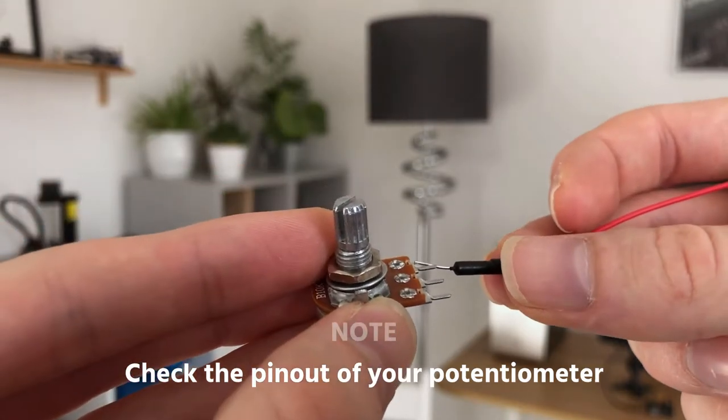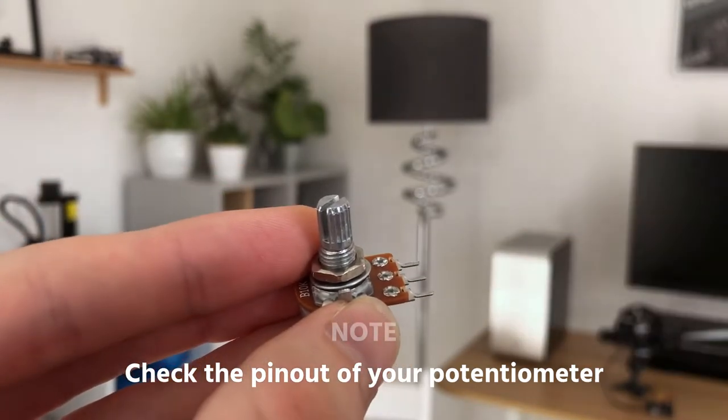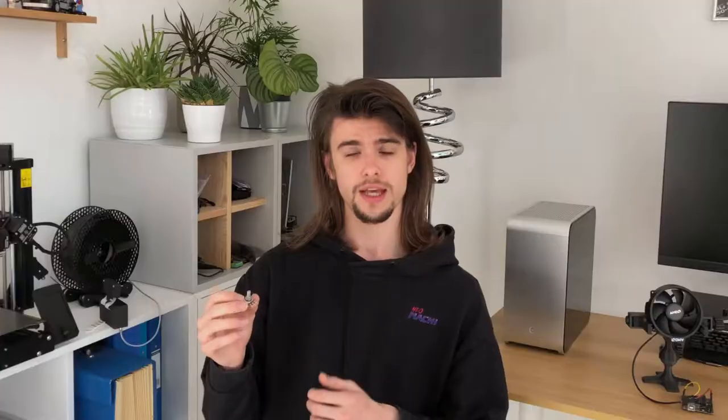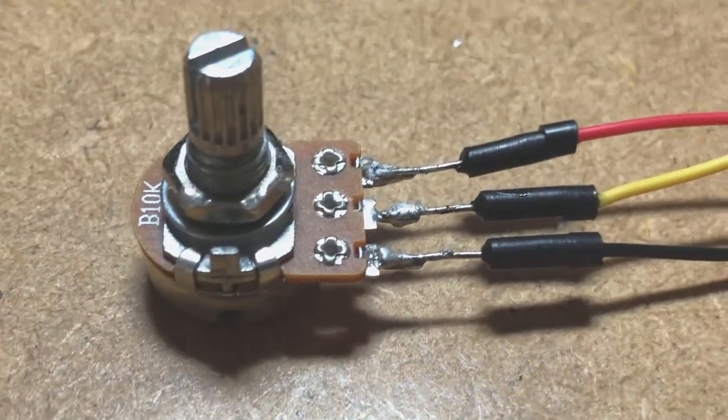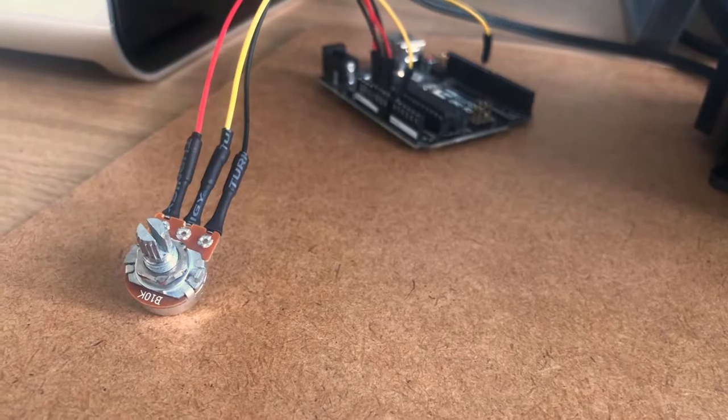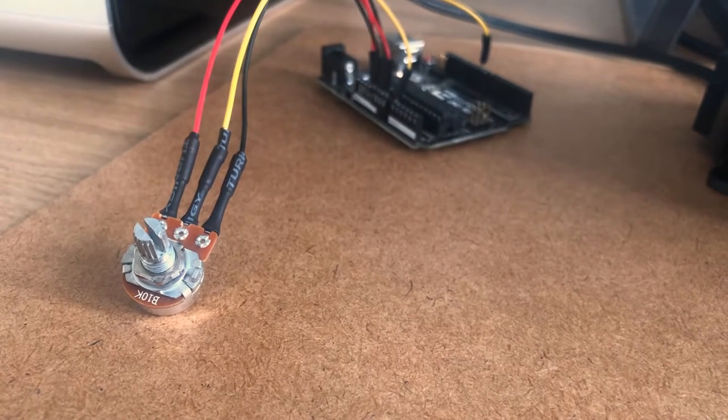The next thing I'm going to do is make sure that I can connect the potentiometer up to the Arduino. To do that I need to solder on three wires: one for power, one for ground, and finally a signal wire which will allow me to read the current value of resistance the potentiometer has been set to. This is an analogue signal which I'm then going to use to drive the PWM value sent to the fan, which means moving this around changes the speed of the fan. Since my soldering on that was pretty bad, I've decided to hide the evidence by putting shrink tubing over the solder joints on the potentiometer.